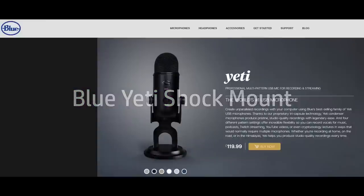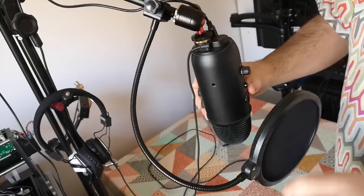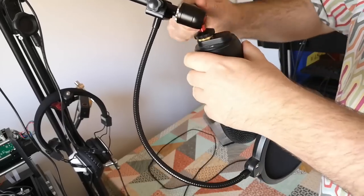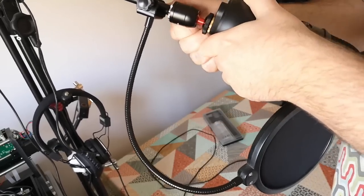For the audio that I record from a script, including things like the video you're now watching and my scam-baiting stuff, I use a Blue Yeti USB microphone. It's not by any means a professional piece of kit, but it serves pretty well, and the simple convenience of recording straight into a computer via USB for me outweighs the potential fidelity improvements that might be gained by a more professional setup.